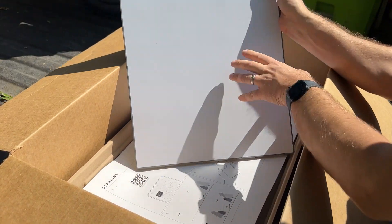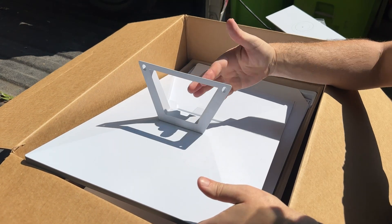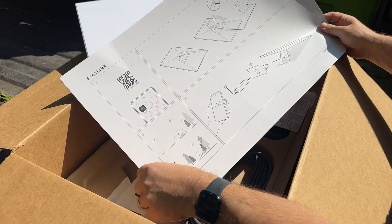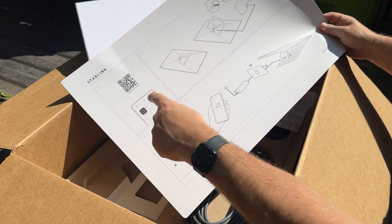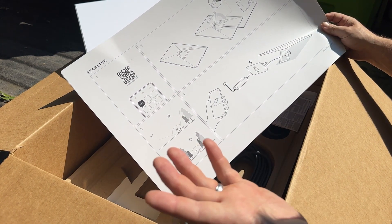The panel is a satellite panel, that's it. It's got a leg on the back. I'm just going to put that up on the roof for right now, we'll just see how it works. Let's see how complicated this is. Step one, scan that. Step two, hook this up to that, hook the power up, and this should work.